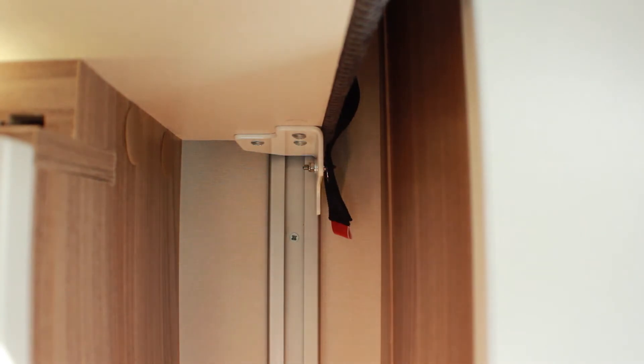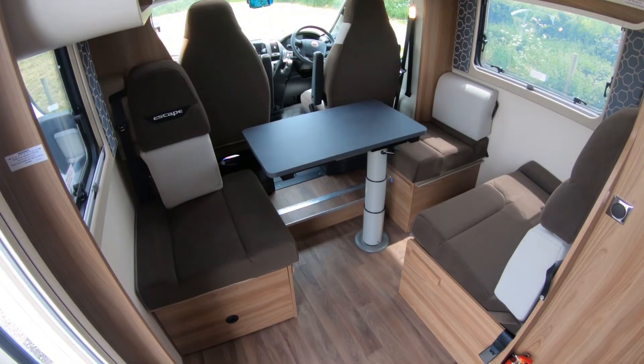The lounge area on board the motorhome can be set up in three different ways. When driving, you'll need it configured in a way that gives you access to the belted seats, as is currently shown.